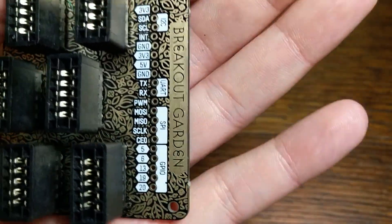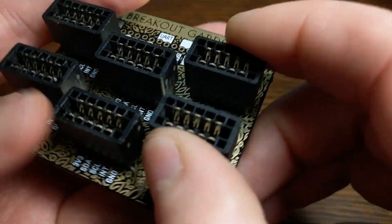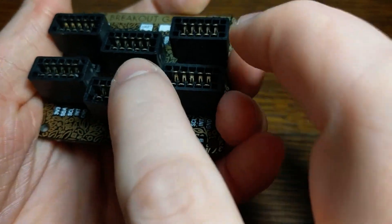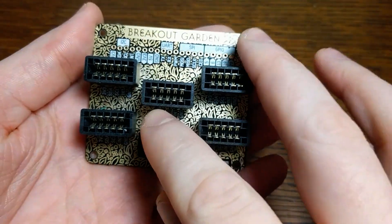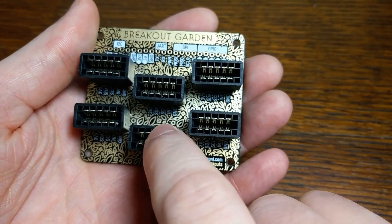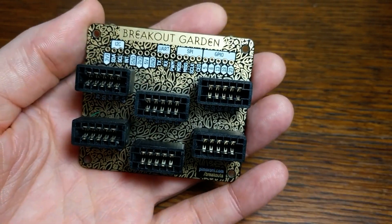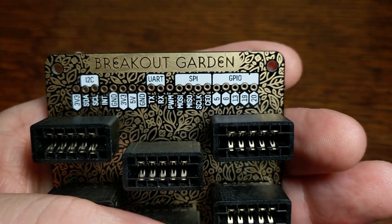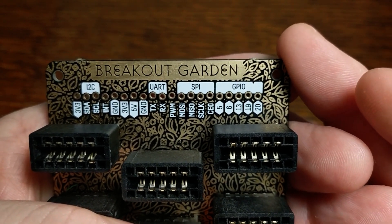The second thing I noticed was that it's really nicely labeled. Each one of these sockets can hold a tiny breakout device, and they're all accessible to the Pi over a shared I2C bus. This makes it really easy to add I2C devices to your project without having to solder them or wire up a bunch of stuff to a breadboard. They've also made it easy to access all of the important GPIO pins from this little through-hole column on the side.